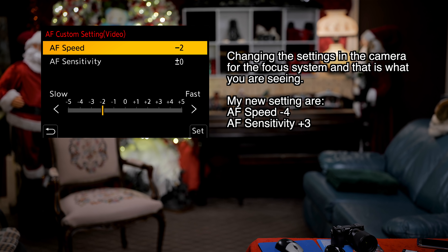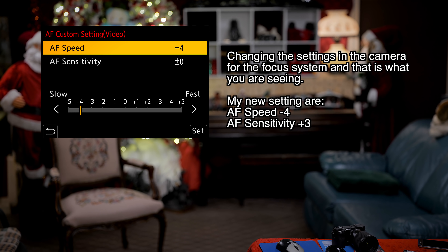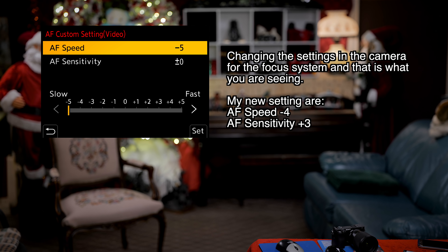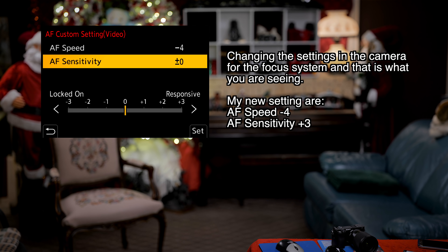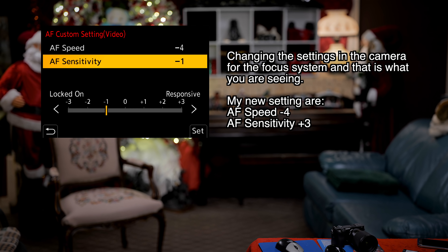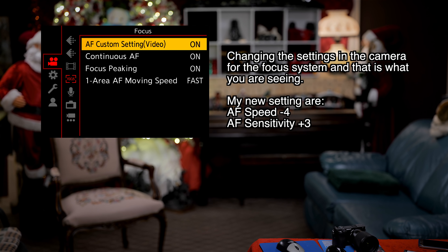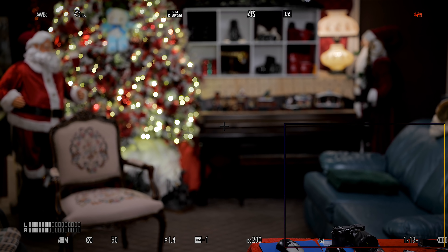It's set to zero and zero. The first thing I'm going to change is the AF speed — how quickly it changes when it does decide to change. I've done some testing, so that's why I'm picking this number. I'll go to four, because that's what I found was the best. For AF sensitivity, instead of locking down, I'm going all the way to responsive — this gave me the best use of the camera.